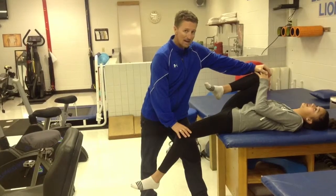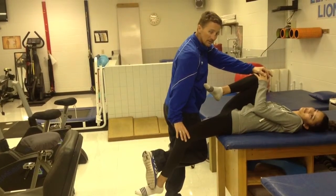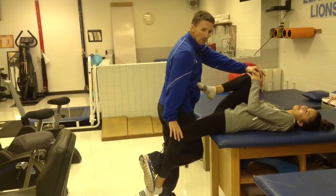Now if we want to add a quadriceps stretch in here as well, I'm going to take my foot and hook her foot until she feels the stretch. At that point, I'm going to hold for 30 seconds.